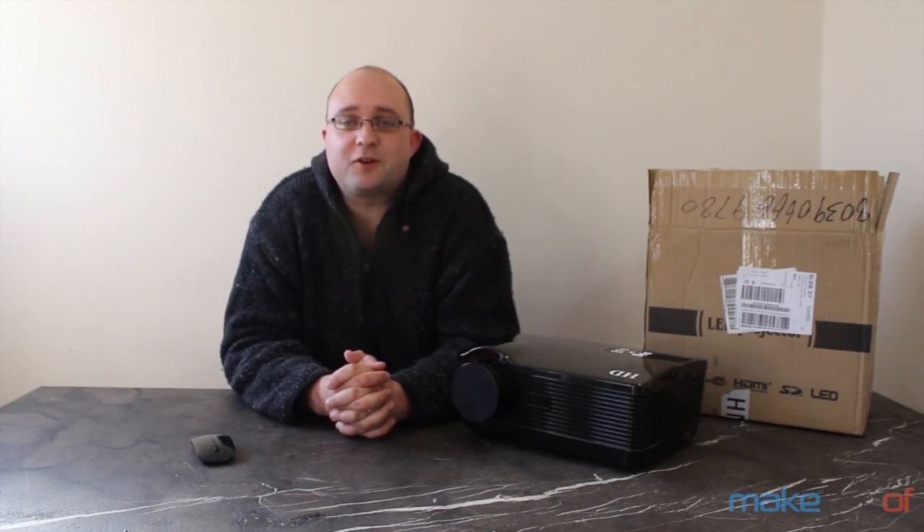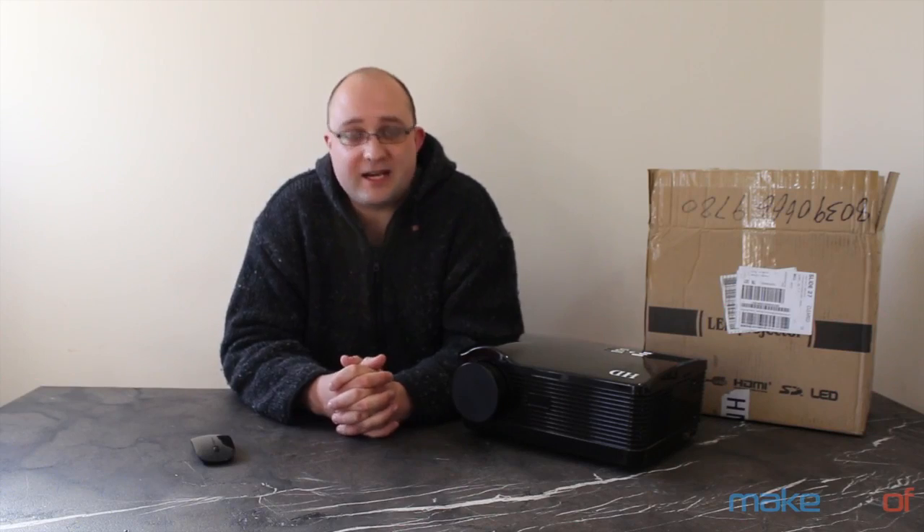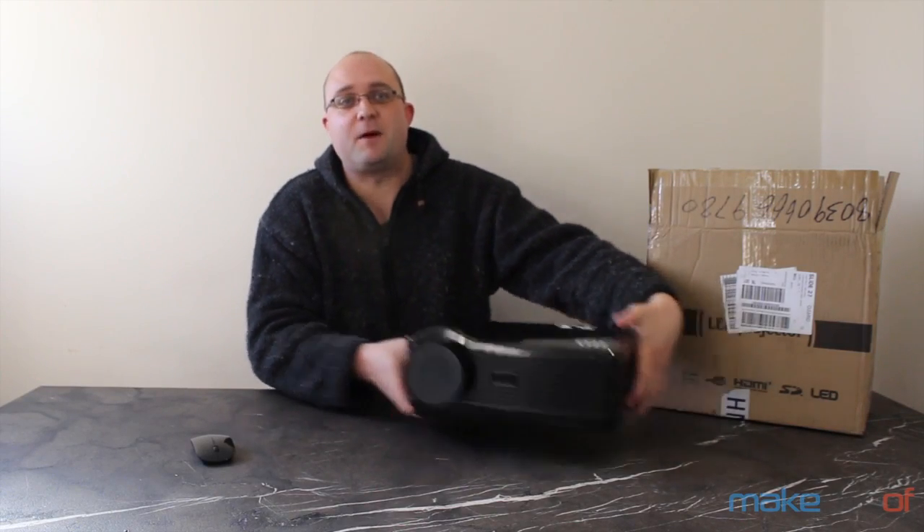Hi, I'm James Bruth from makeuseof.com, and today we're talking about projectors, specifically this one.